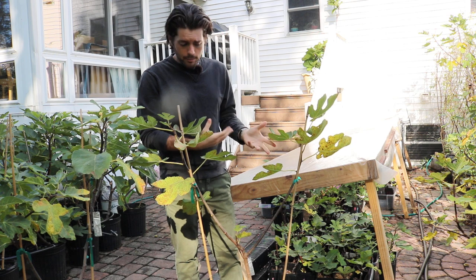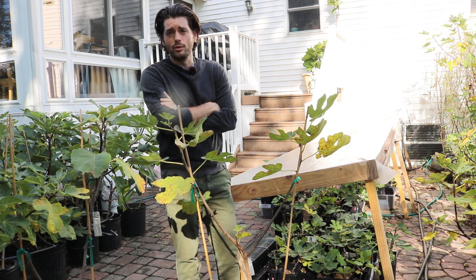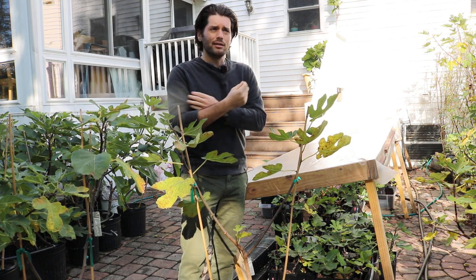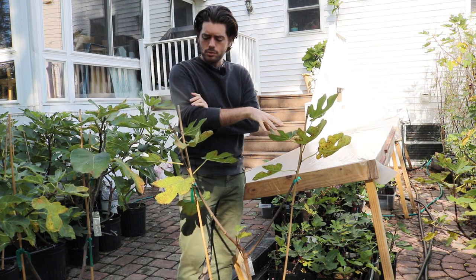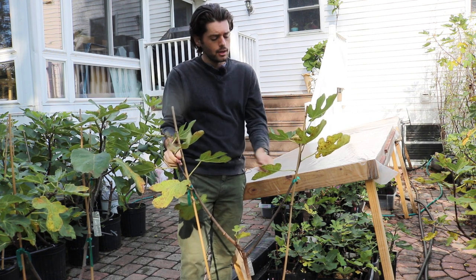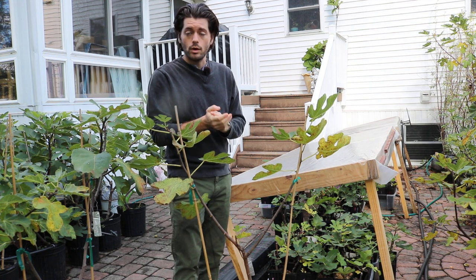Maybe I'm crazy — I have to continue to evaluate it next year. But it seems like it dries super well and super easily, whereas the other Adriatic types seem to get more damaged and more prone to rain messing them up. This one just has that really good skin, like Black Celeste. If it wasn't for the little bit of splitting at the eye, I would probably say it's one of the best I have. It is easily in my top 20 right now. So we're going to plant this in the ground — I'm really impressed with it. The fruit quality has been phenomenal and I would highly recommend it.